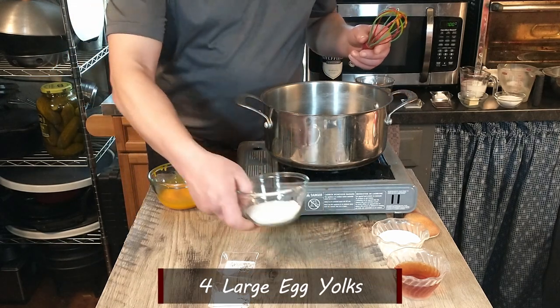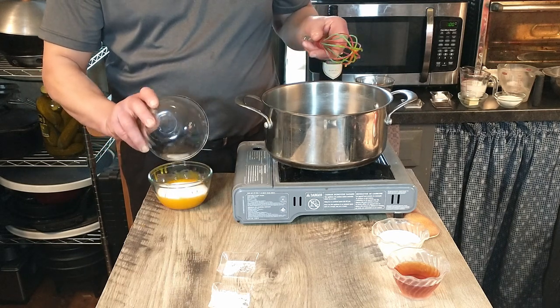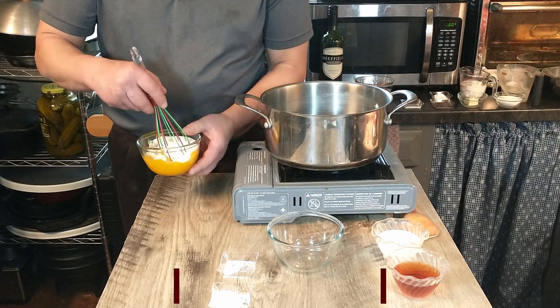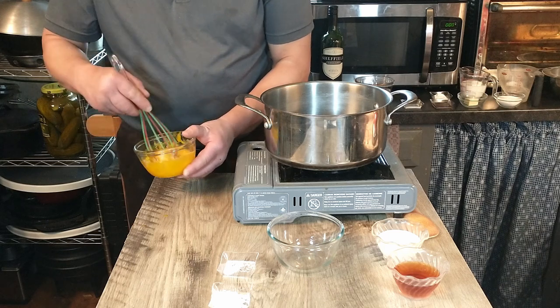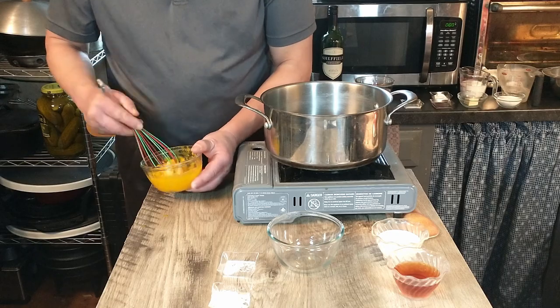We're going to start the filling by whisking four large egg yolks together. Once we have that whisked, we'll be adding the sugar. The recipe calls for caster sugar, which we couldn't find, so we'll be using regular granulated sugar — 100 grams of sugar.